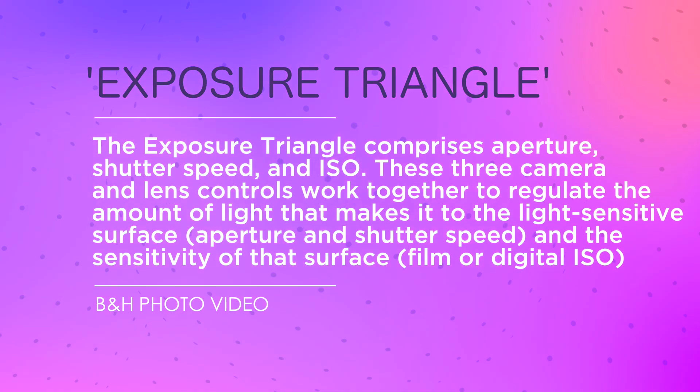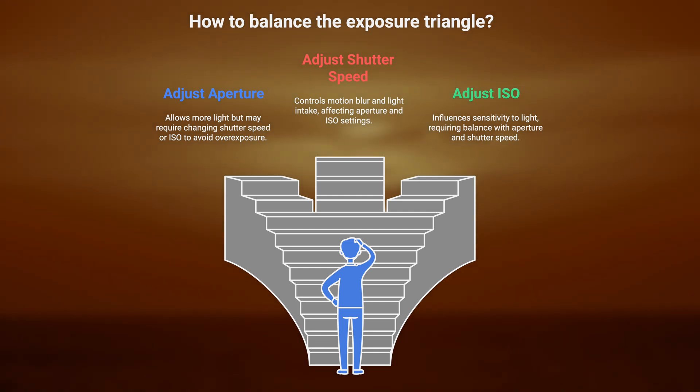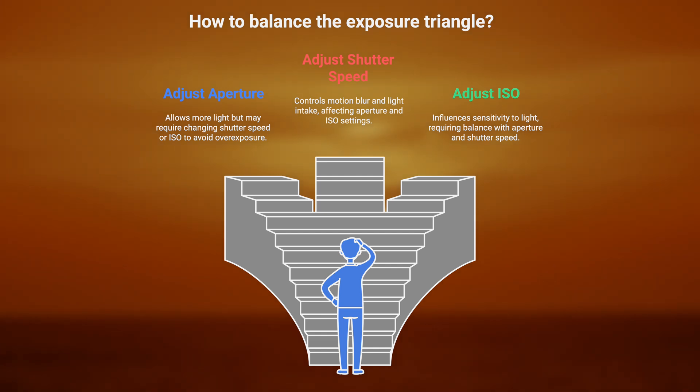You've heard of the Bermuda triangle, you've heard of a love triangle — have you ever heard of the exposure triangle? This is a handy way of wrapping your brain around the relationship between aperture, shutter speed, and ISO, which enables you to shoot in manual mode. All three of those camera settings enable you to control the amount of light hitting the sensor. By increasing or decreasing a setting on one side of that triangle, you can offset the others to create balance and take a properly exposed photograph. For instance, if you choose a smaller aperture because you want everything sharp, you can increase the ISO or take a longer exposure to compensate.